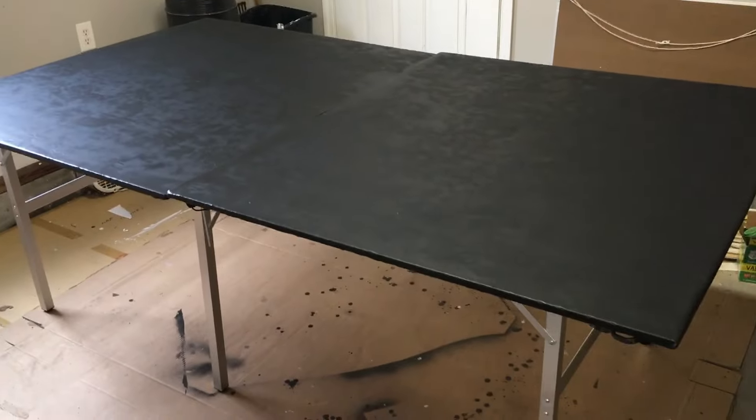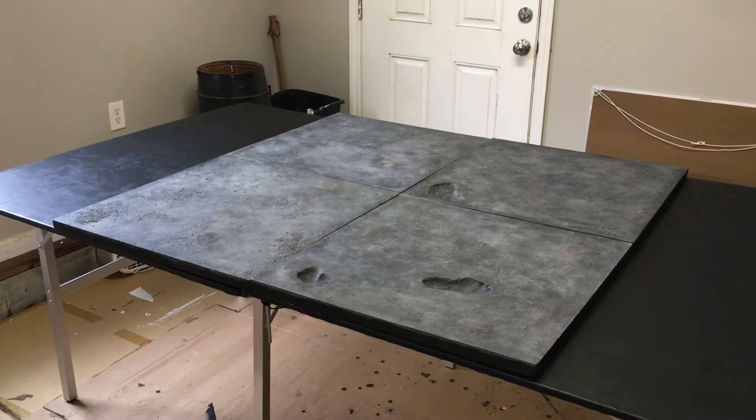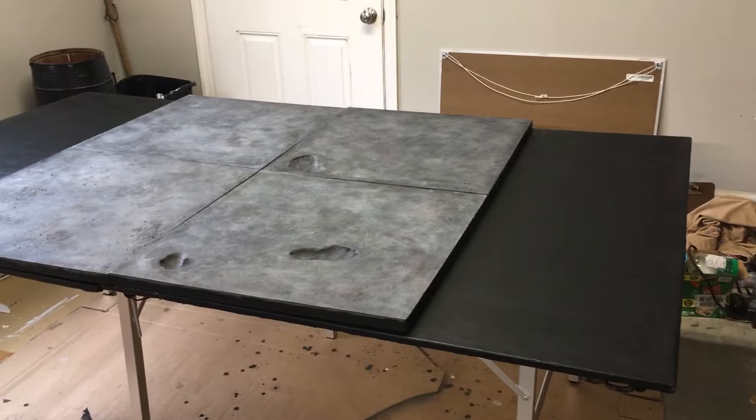Once you've got both pieces on, you've got a seven-foot table. Use some bungee cords underneath and that holds the whole thing stable. In my case I have my terrain tiles that I built in another video — link in the description — and I just snap those together. If I made two more tiles I'd have a full six-foot battlefield.